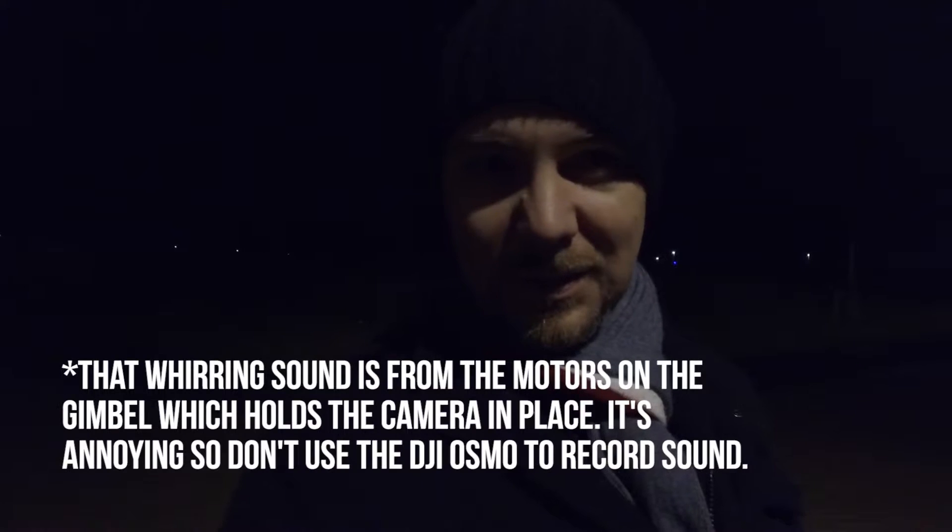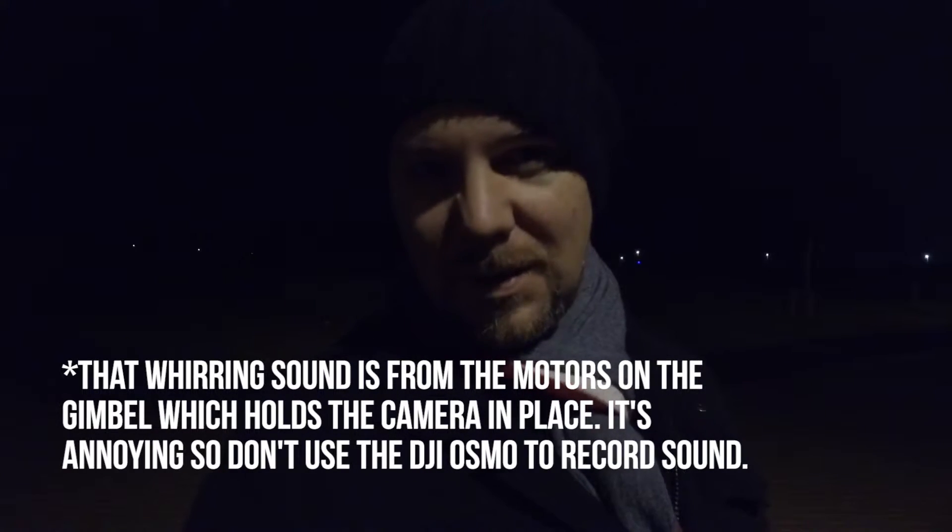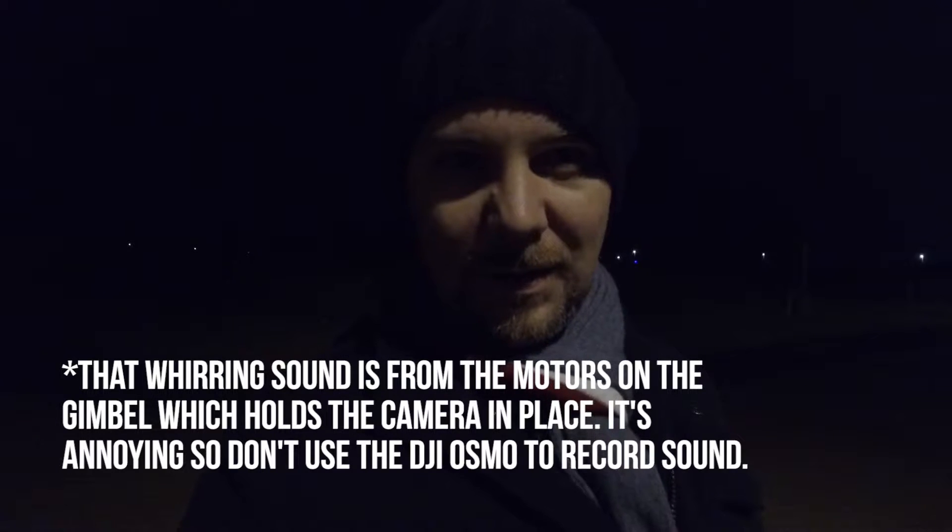I have no idea if you can see me right now. It is 5 o'clock in the evening, so winter could start tomorrow. I thought I'd take my DJI Osmo out to see what it does in the low light.